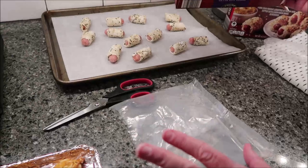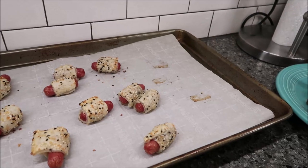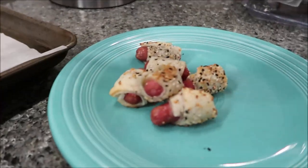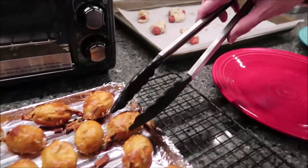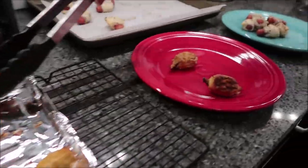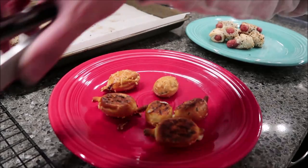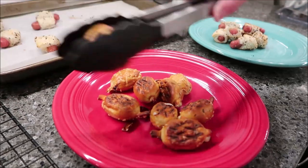Here are the little Franks — the directions did not say to turn them over halfway, so we didn't. Then, in the toaster oven, here are the pretzel bites with the pepper jack cheese. There's no cheese oozing out at all, which is good — normally you'd see some cheese coming out and lose a lot.